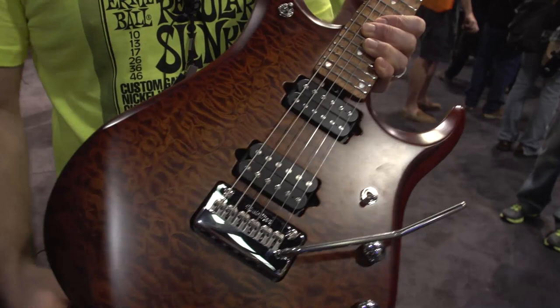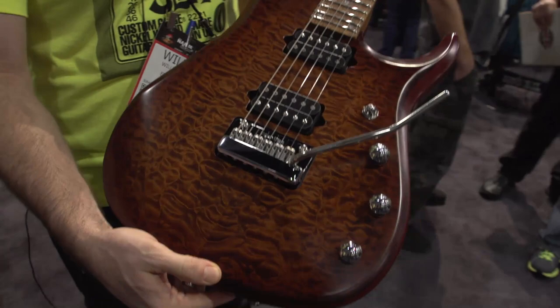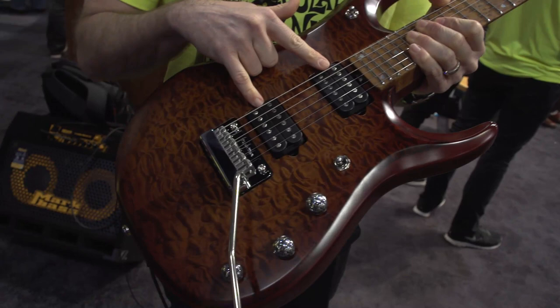This model features a roasted figured maple top, a roasted figured maple neck, African mahogany body, and this color is a Sahara Burst.